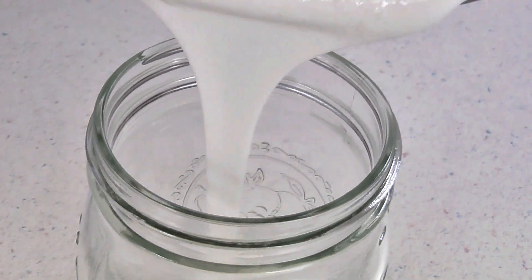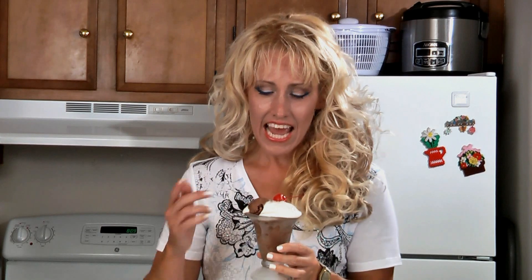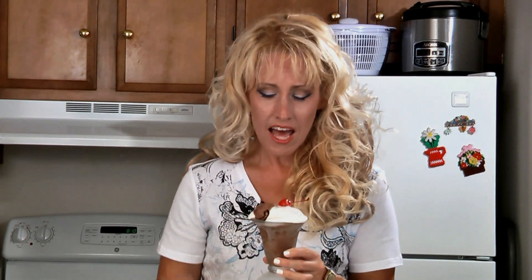Pour into a glass container and cover with a lid and store in the refrigerator. And here it is — delicious marshmallow sauce. This is also great used as a dip with fresh fruit. For this recipe and many more, check out the website.